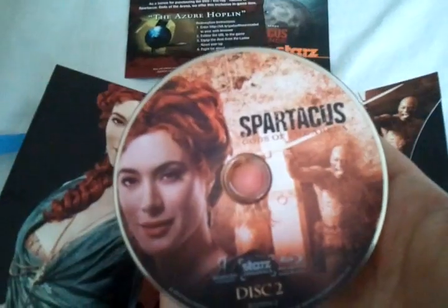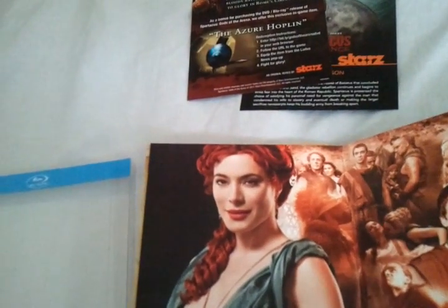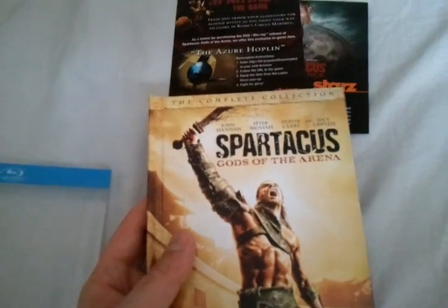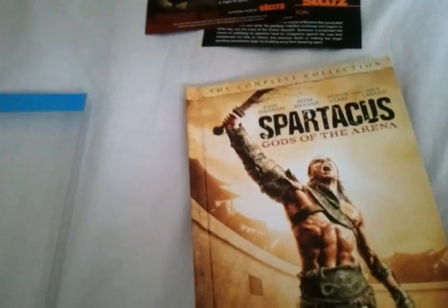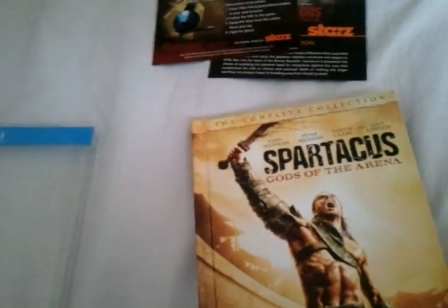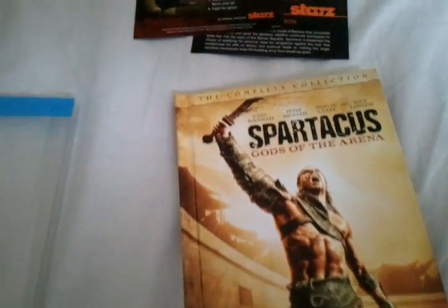I'm looking forward to the last season, which will be season 3. That one is currently on Starz — I think it just finished. But if you can pick this up, Spartacus: Gods of the Arena is really good to have as part of the Spartacus series. You won't be disappointed at all. Thanks for watching the review, and subscribe to my channel if you like. I'll see you guys in the next update.